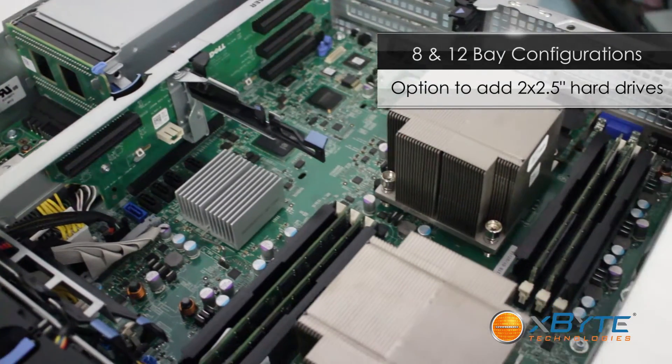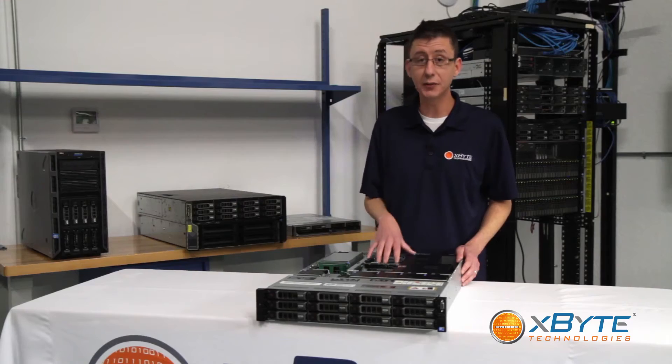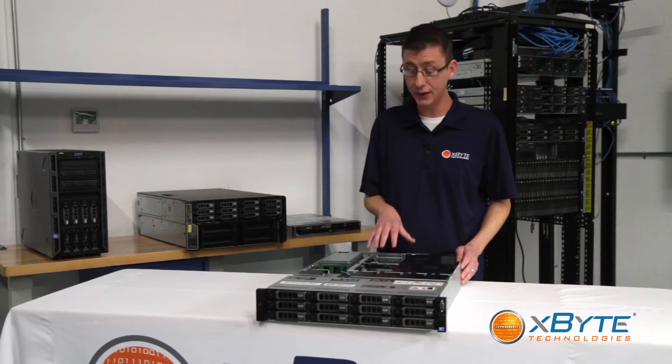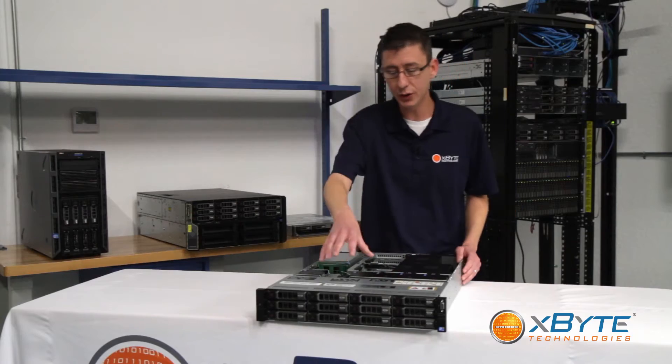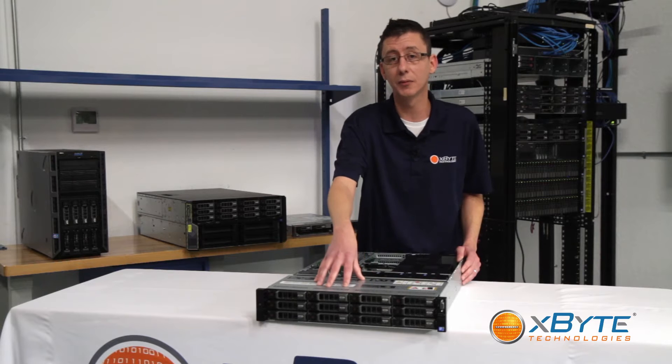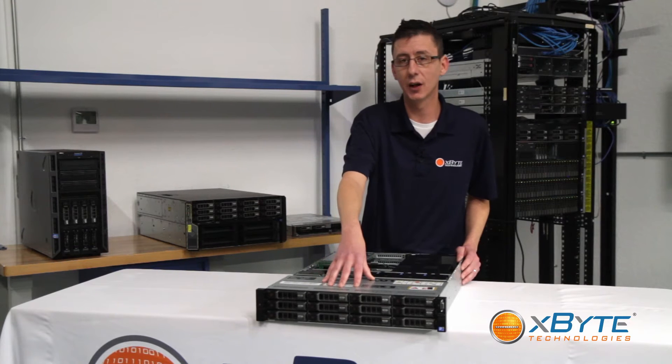What our customers like to do best is to put some of your faster drives — either a 15k SAS or SSDs — there, to maximize your OS or application performance, while using the slower, higher capacity drives up front to really max out your storage capacity.